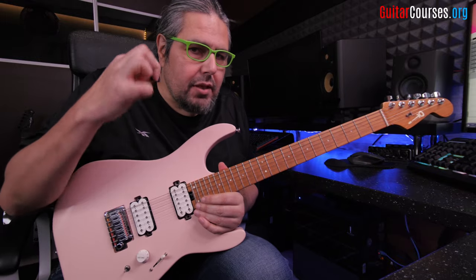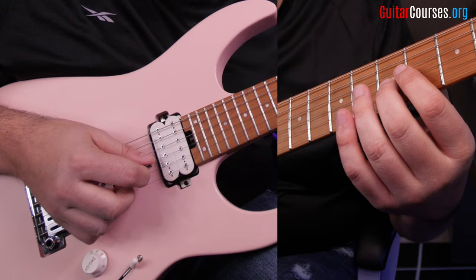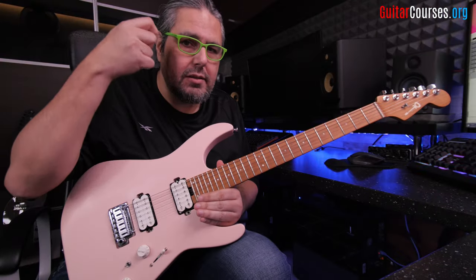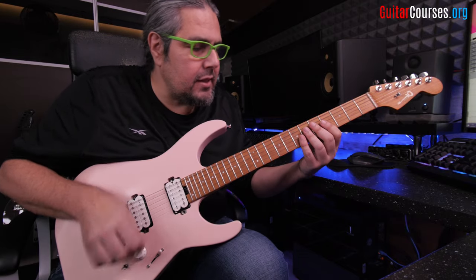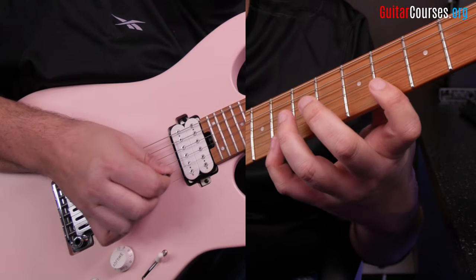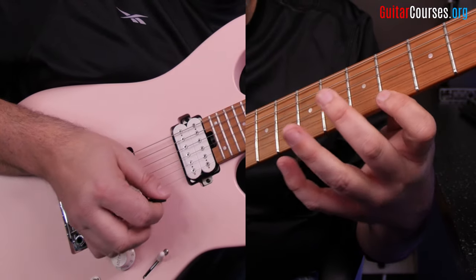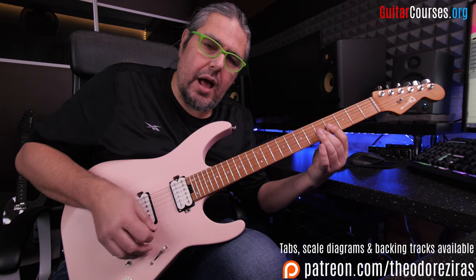Now I'm going to show you the technique on my picking hand. I'm going to do down, down, down, up — and this is the sweep picking. Down, down, down, up. And when I'm going to do the descending, it's down, down, down, up, pull off, up, and up again.